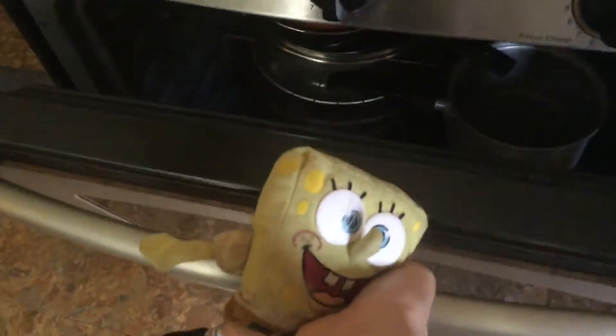I want to dance with it. Spongebob, concentrate. Oh yeah. My name is Oven Man.